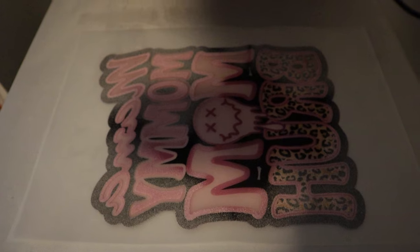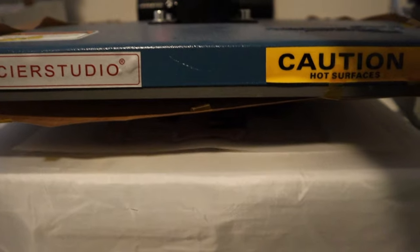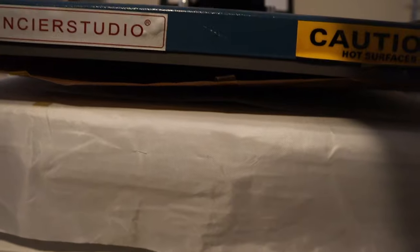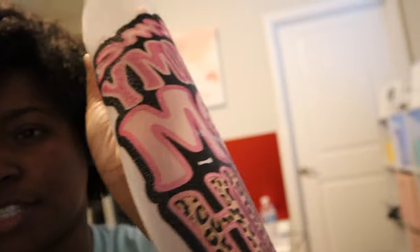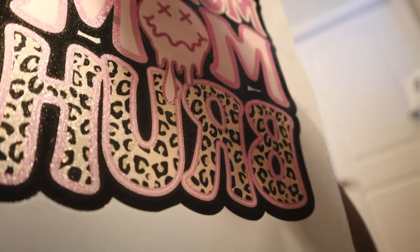I now have my heat press up to 425 degrees. We're just going to hover it over — careful not to touch it. I did figure out a time: you want to keep it at about 425 degrees and hover over your design for about 1.5 to 2 minutes. What you're looking for is an orange peel effect on the transfer — that's how you know it's ready. It's kind of hard to see on camera.